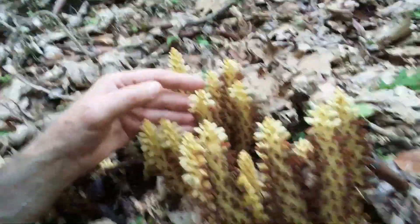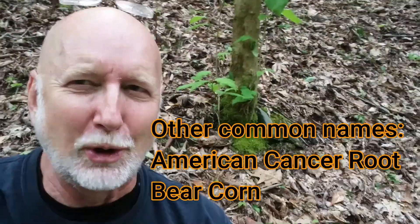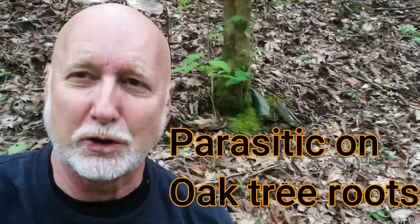This plant right here is called Squaw Root. It is a really, really cool plant because it's a plant that has no chlorophyll, no leaves, no green color, and yet it's still a true flowering plant. And it is a plant that is virtually 100% parasitic on oak tree roots.